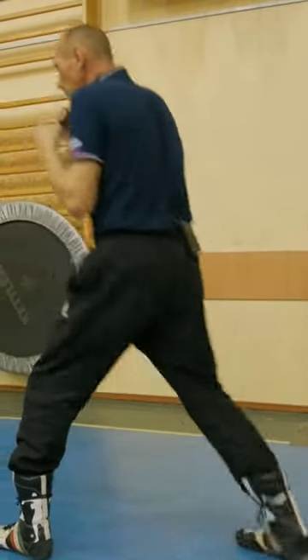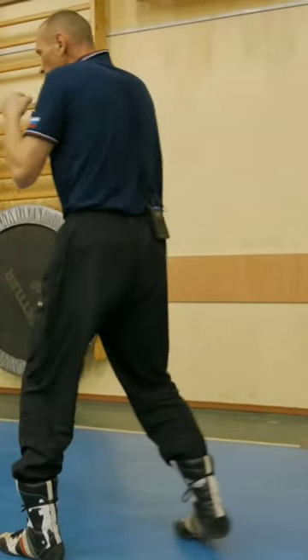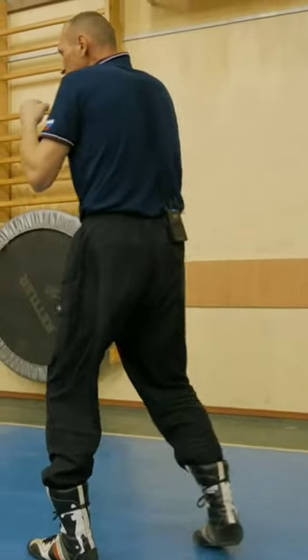You lengthen, lengthen, and immediately hit. One, one, one, one, one.